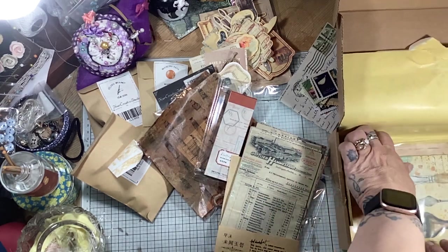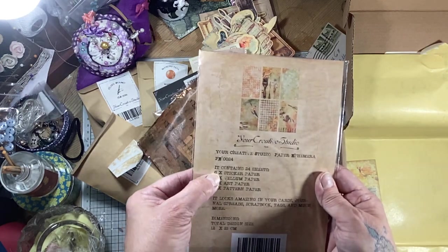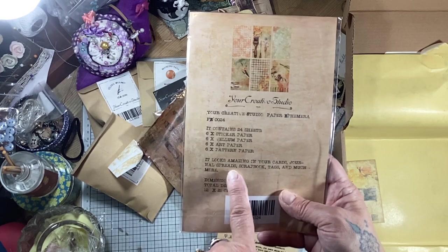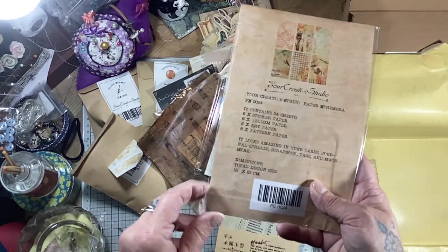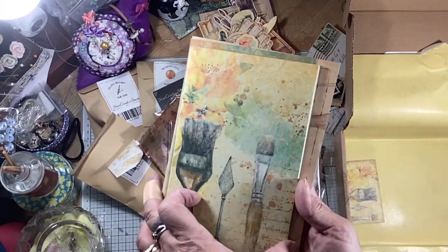I think I'm in the last package now. And look at this - so this must be papers. Paper ephemera, yeah. So there's stickers, vellum paper, art paper and pattern paper. And it says it looks amazing in your cards, journals, spreads, scrapbooks, tags and much more. So you can use all of this in all of those. Or you can just do what I do sometimes and just hoard them and look at them and love them.